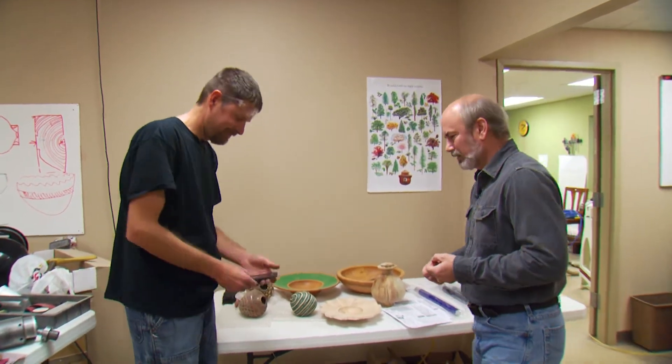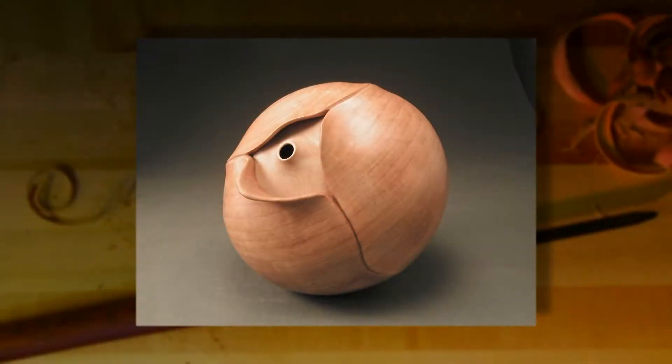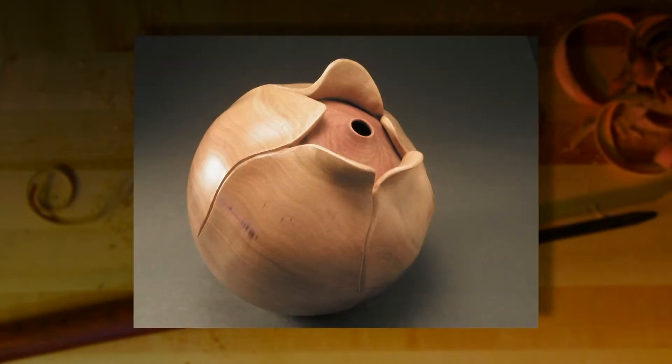We actually snagged Trent in the middle of clinics here in Oklahoma — he's from Colorado. You can't bring a lot of stuff with you, but you have on your electronic device some photos of your work. I can show you a few pictures. This is some of the work that I started out with.